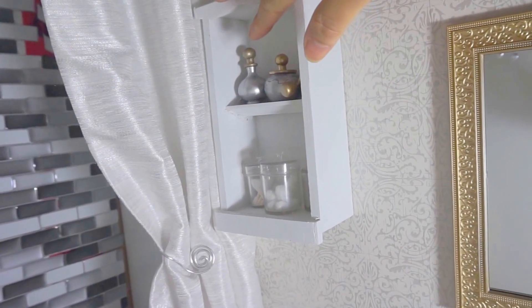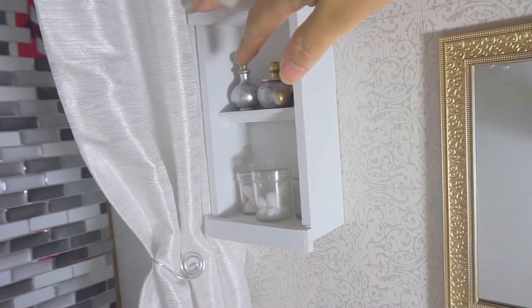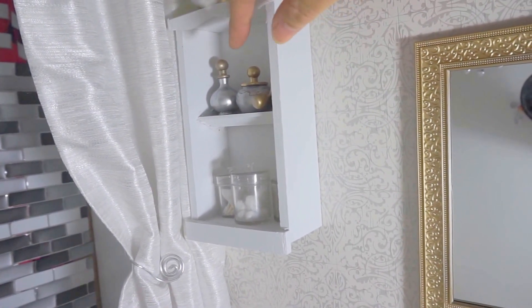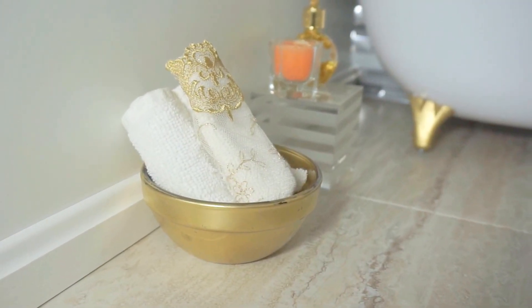This wall cabinet is just a wooden craft box I got from Dollarama for two dollars. I took the vase off and re-glued it to give some design, then spray painted it.